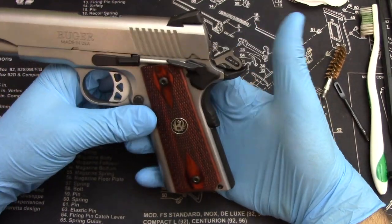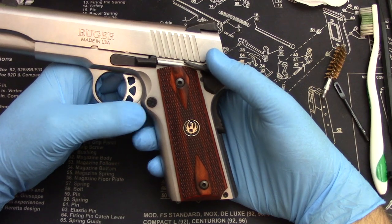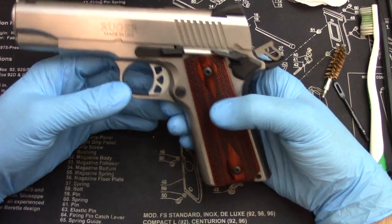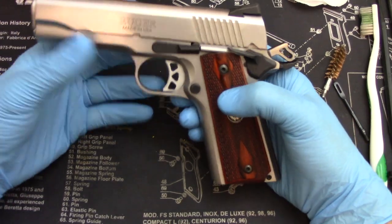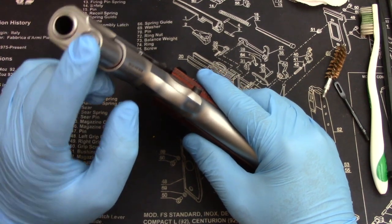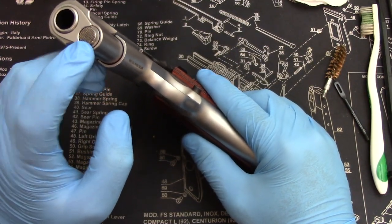Now this is a hammer-fired weapon. Design's over 100 years old. It's not a striker-fire — it's very different than your typical Glock or M&P or something along those lines, so there are a few extra steps. On the front of the handgun right here, you're going to see a little plunger. Typically it has some kind of texturing on the end.